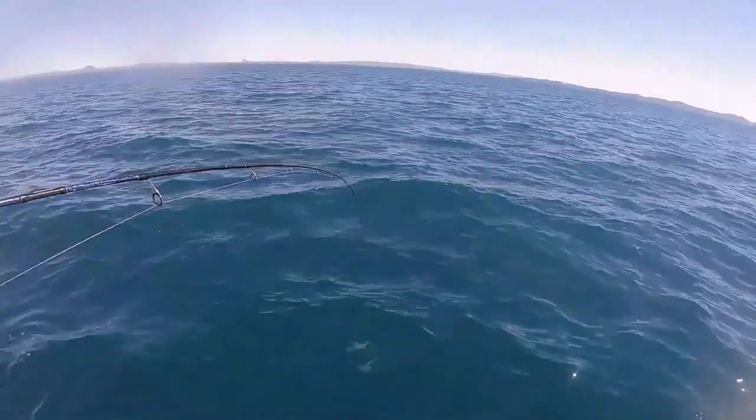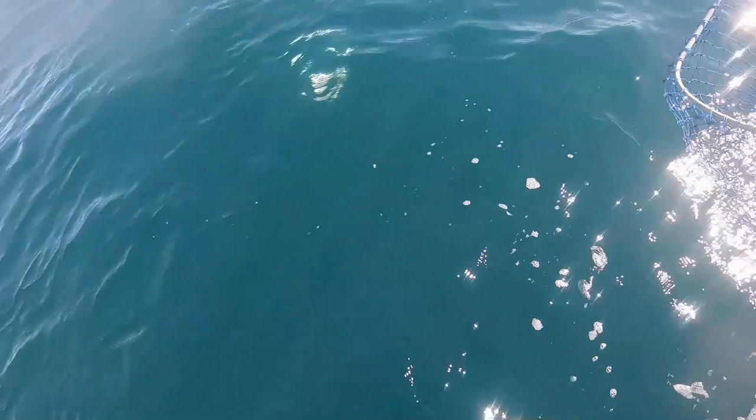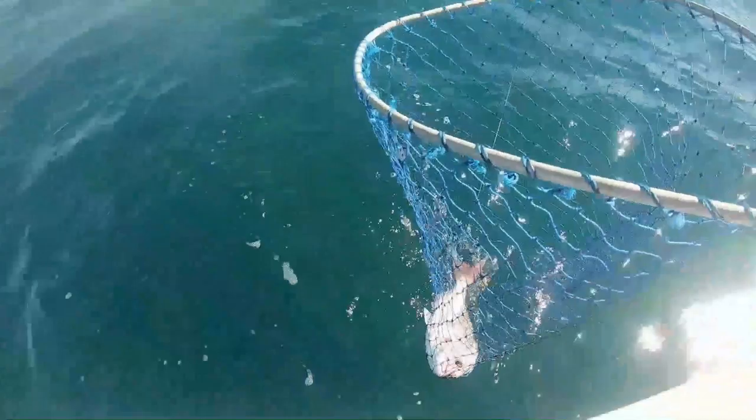That's a good fish Scotty. Well done. Lovely fish. You can see the circle there right in the corner of his mouth. Well done mate. Nice fish. Well done Scott.